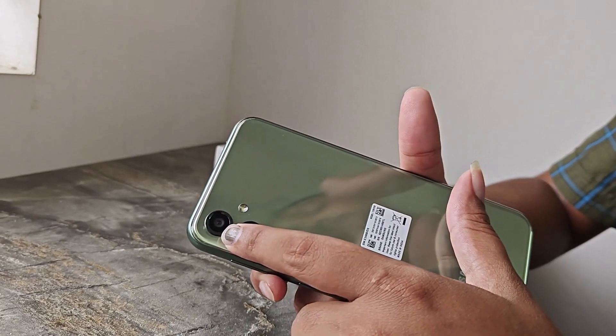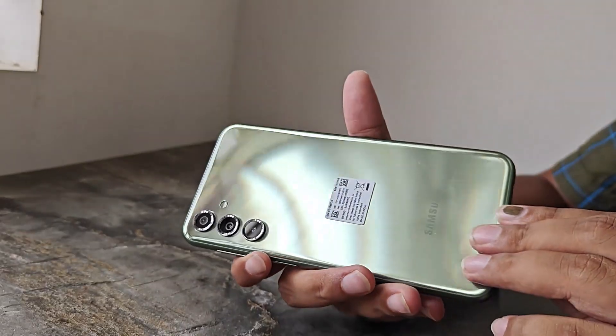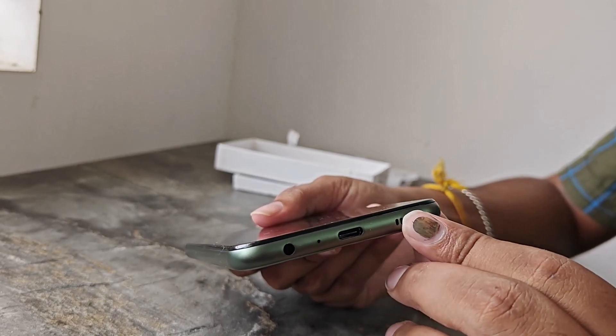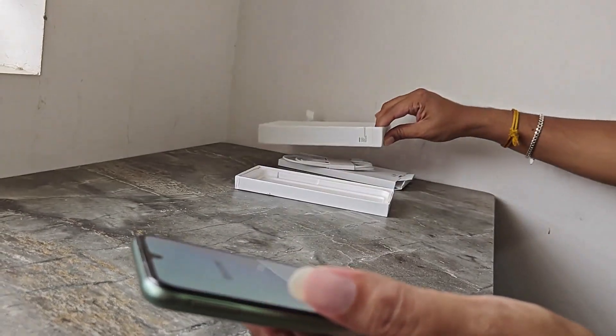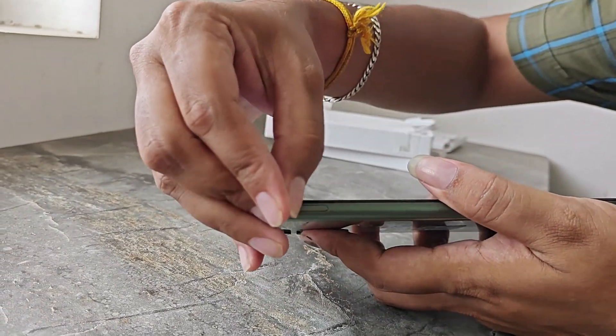Now we have an 8MP ultra-wide camera and a 2MP camera. This is the green color variant. It has a 3.5mm headphone jack, a Type-C port, a speaker grill, and a SIM card ejector. Let's open the SIM card tray.